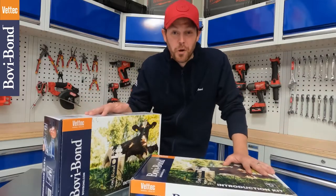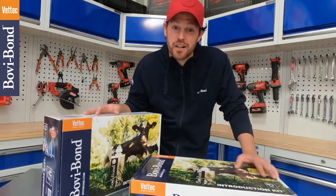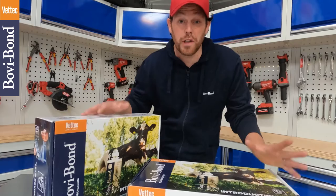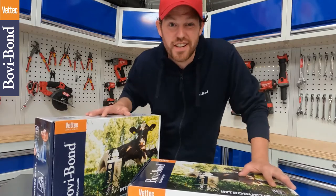Hello and welcome to bovibond.com. My name is Graham Parker, otherwise known as the HoofGP on YouTube, and I'm here to show you Bovibond's excellent new introduction kit. So let's take a look at what's inside.